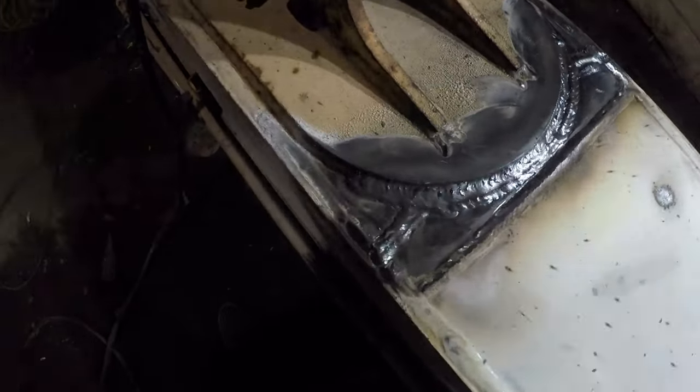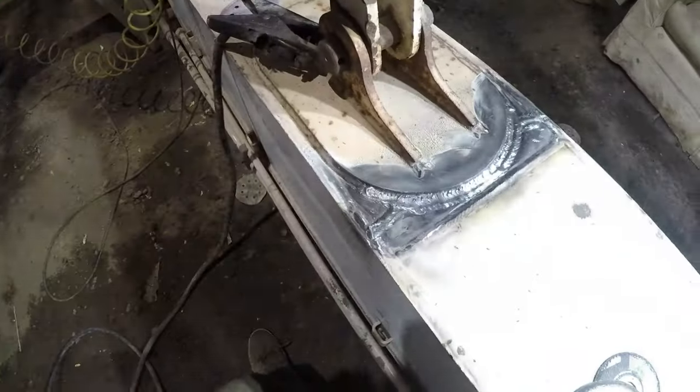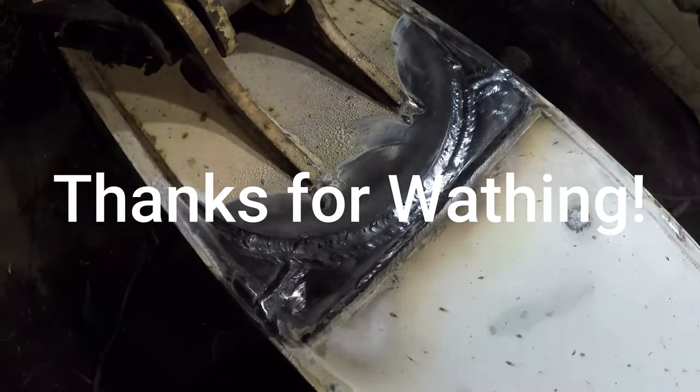Going to put some primer on it, let it cool down a bit. I've got the space heater blowing on it — I don't want it to cool too quickly, it's pretty cold outside. And there we are, hopefully it'll hold up.